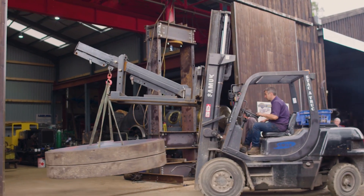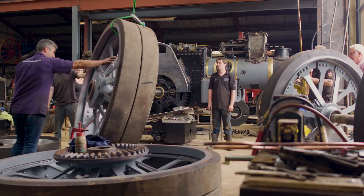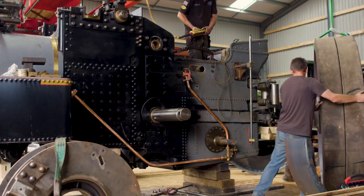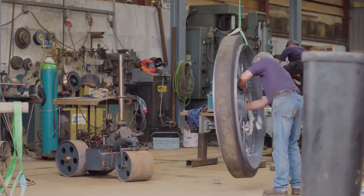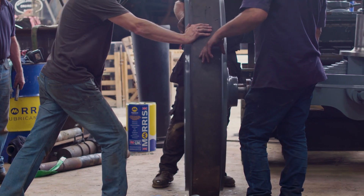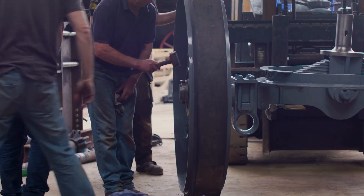And just in time too. With the Steam Rally only two weeks away, there is still plenty to do to get Talisman ready. But with the wheels now fitting, Alex's attention can start to turn to the final, and arguably the most critical stage of all — getting the boiler up and running and ready to be inspected.